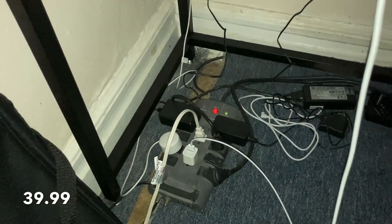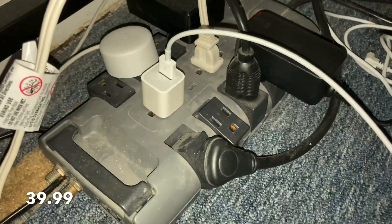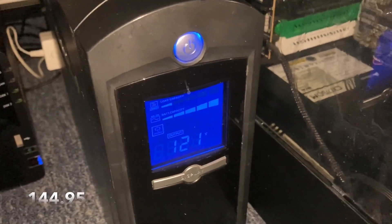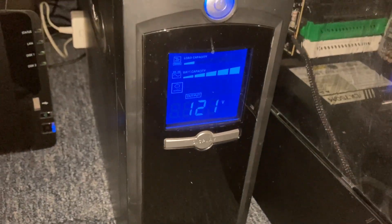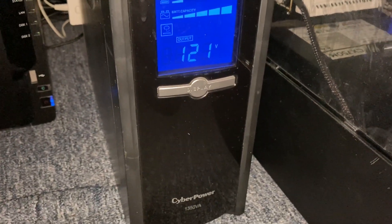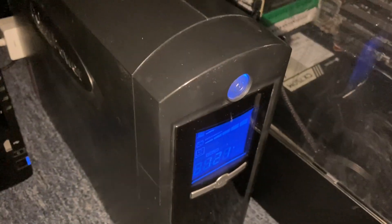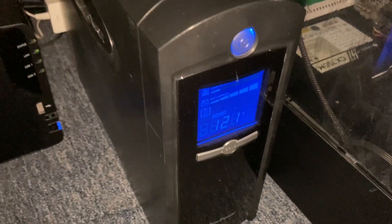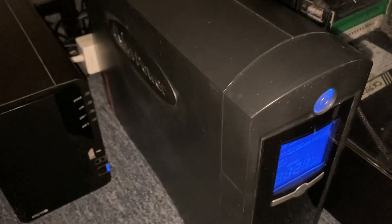The setup also comes with its own surge protector — you can never be too safe. We also have a CyberPower battery supply. This is in case the power goes out: it gives you an extra source of power to exit that trade and survive. Power going out is definitely something that will happen as a trader, and the internet too, though we don't have as much backup there — but for power we do.